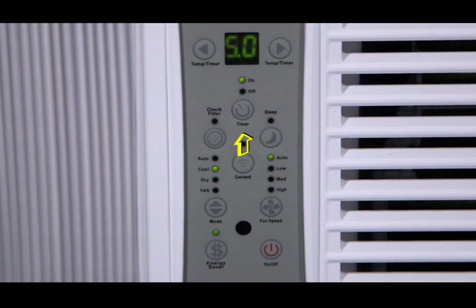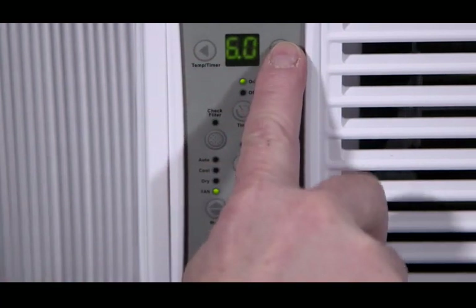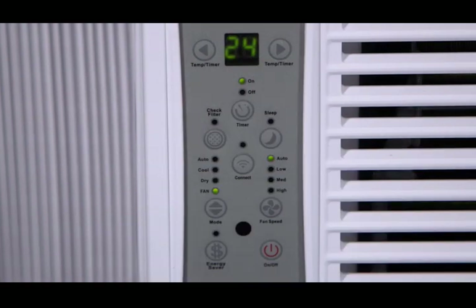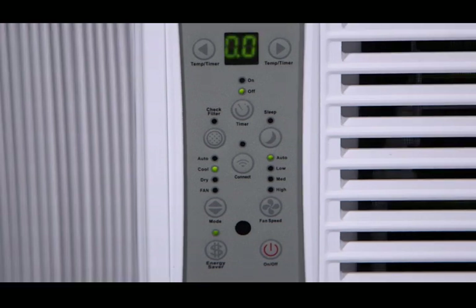When you press the timer button, the timer on or timer off indicator light illuminates. This indicates the auto start or auto stop program is working. Press or hold the up or down button to change the auto time by half-hour increments up to 10 hours, then at one-hour increments up to 24 hours. The control will count down the time remaining until start. The selected time will register for five seconds after you press the button, then the system will automatically revert back to display the previous temperature setting or room temperature when the unit is on. When the unit is off, there is no display. Turning the unit on or off at any time, or adjusting the timer setting to 0.0, will cancel the auto start or auto stop timed program.